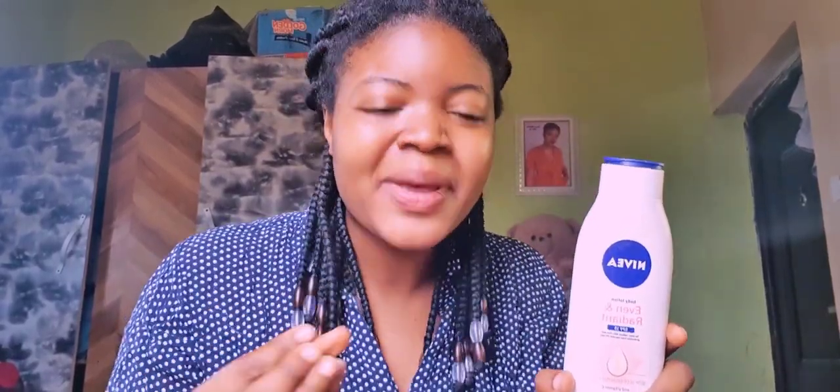Nivea is a good cream to use if you need a mild cream — yes, it's a mild cream. And if you don't have a lot of money or you're trying to minimize your spending, this cream can also help you with that, because everybody's financial situation is different. Even if you're comfortable financially or just looking for a mild cream, you can use this. The cream is very nice and it doesn't have any skin reaction.